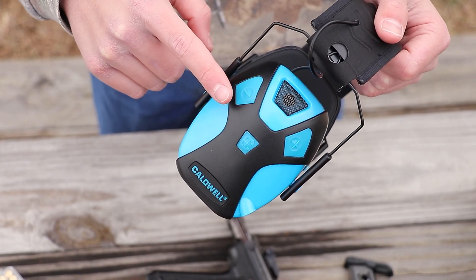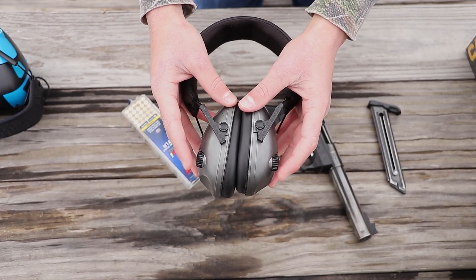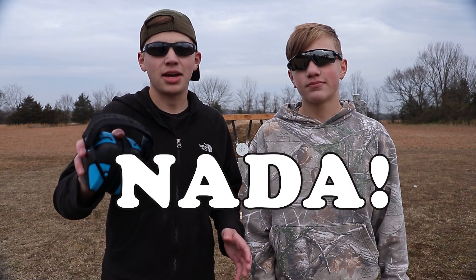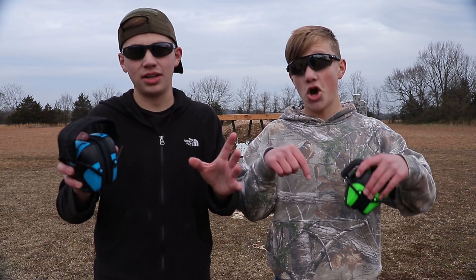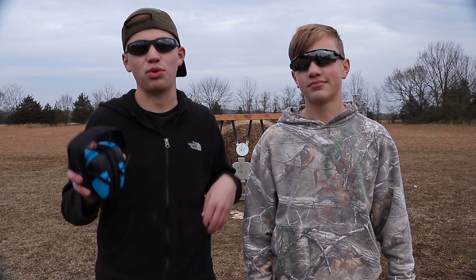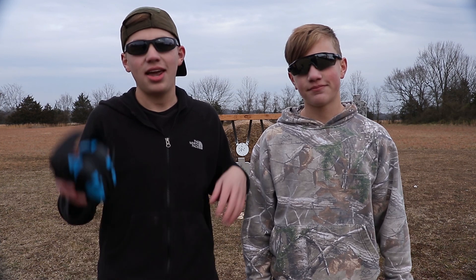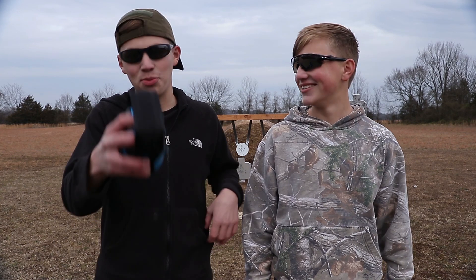Another thing we like is that the battery compartment and the controls are all on one side. Some other brands have separate battery compartments and separate controls, which can be a hassle. That about wraps it up for the review on the Caldwell Emax Pro electronic ear protection. You can find links to these down below, as well as the rechargeable battery pack. Thanks again to Caldwell for sending these to us — they've held up really well. Like, subscribe, comment, and share this video. Stay safe by wearing your protection and be home in time for supper.